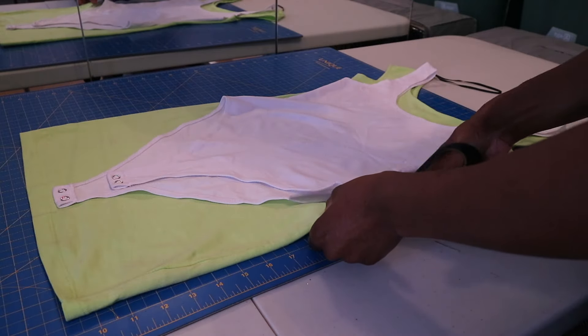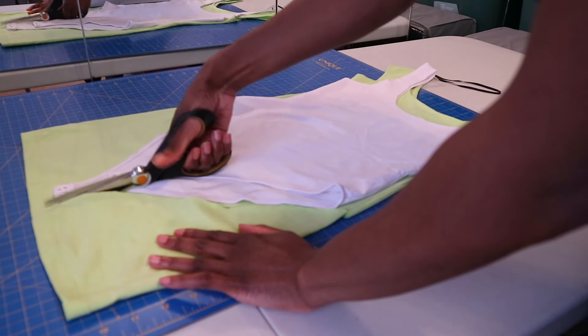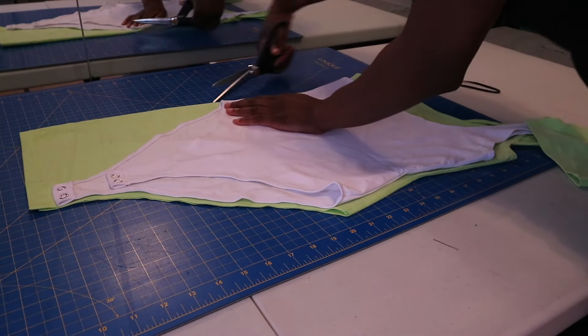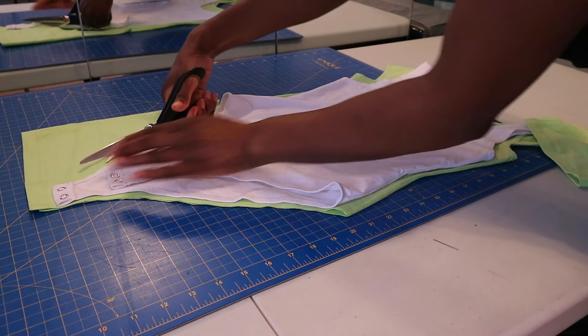So now I'm just using my scissors to cut around the back shape of the bodysuit. As you can see, I'm also cutting the front, but the front doesn't need as much coverage as the back. So I'm going to show you what I'm going to do in order to get the shape that I need for the front.